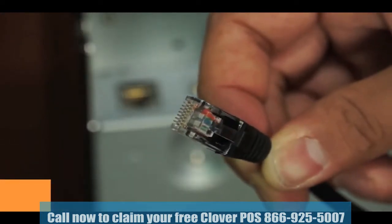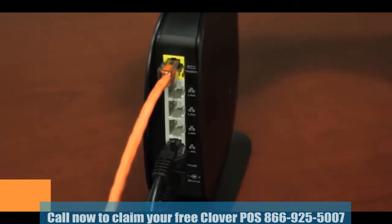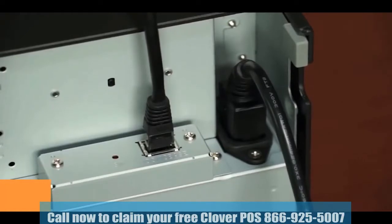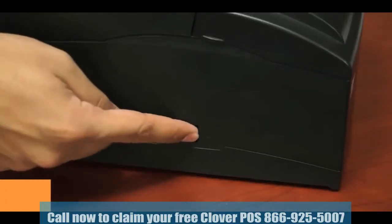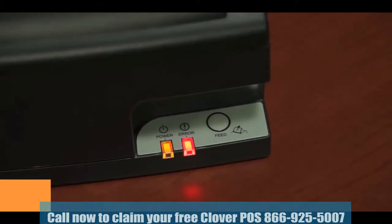Insert one end of the Ethernet cable into a free port on the router, bridge, or other internet source. Then insert the other end of the Ethernet cable into the back of the kitchen printer. Now flip the power switch on the left side of the printer to the on position. On the front right bottom of the printer, red and yellow lights will slowly blink. When a single green light turns on, this indicates the printer is communicating with the network.